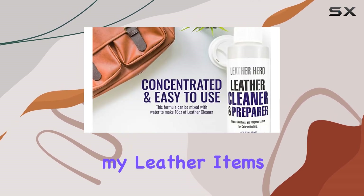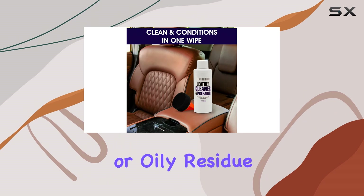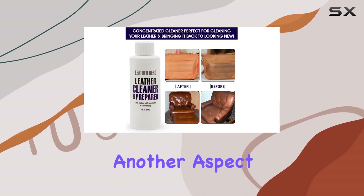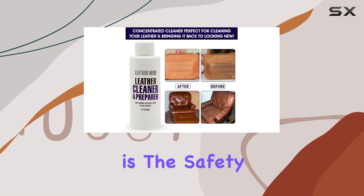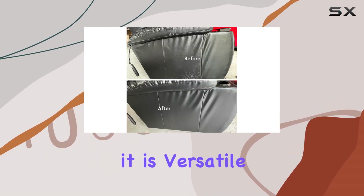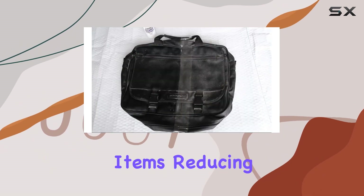After wiping down my leather items, the cleaner left no streaks or oily residue, which can be a common issue with other leather care products. Another aspect worth mentioning is the safety of the product — being safe for all smooth leathers, it is versatile enough to be used on different items.